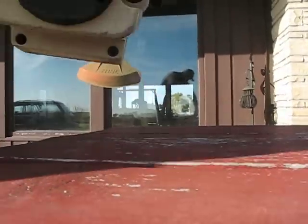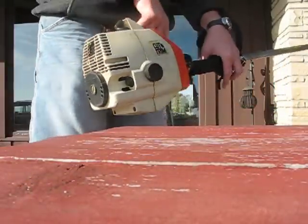Now, let's go ahead and start this thing. It's a great old trimmer. I just love this thing still.